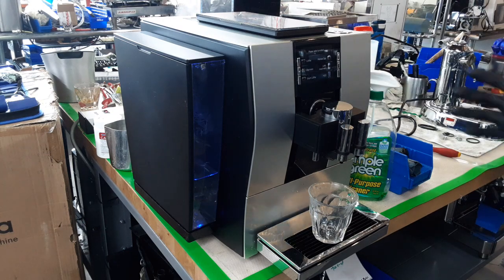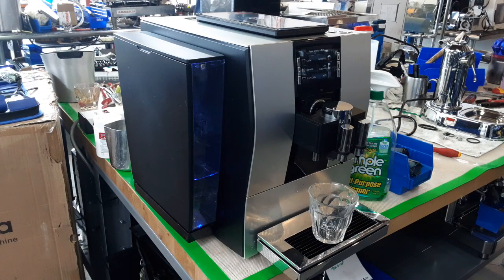We did take off the panel — which would be this one — to get to the brew unit. Then we took the whole brew unit out, cleaned all the walls of the machine, cleaned the whole brew unit out, and replaced all the gaskets. There are quite a few on there, but we did replace every single one of them.